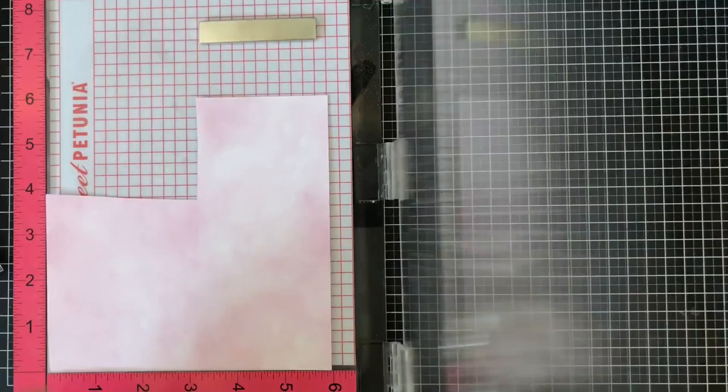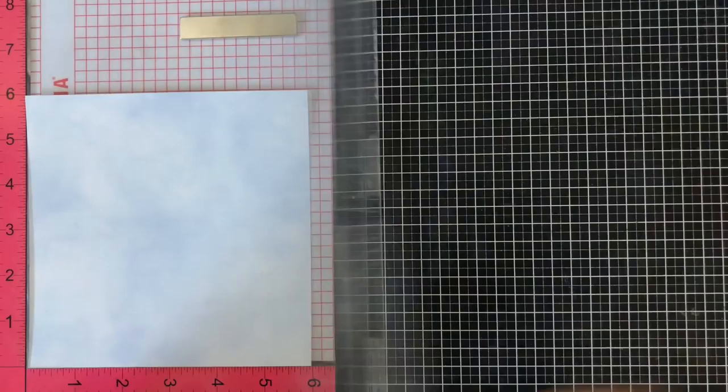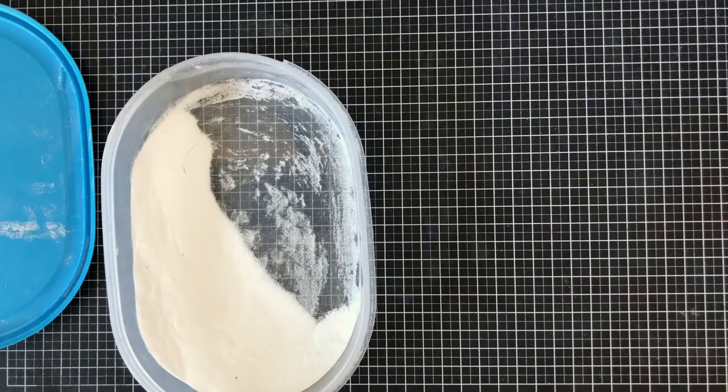I'm finishing up all the different images and as I said, I didn't end up using all of them, but I wanted to create different images for different cards for later. The Mirror Mirror image stamp is a really fun frame that has these little circles on it.